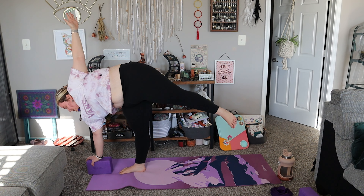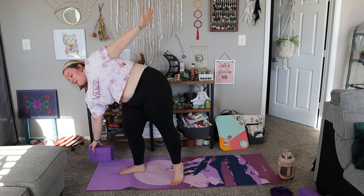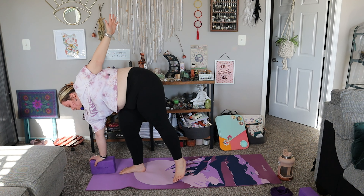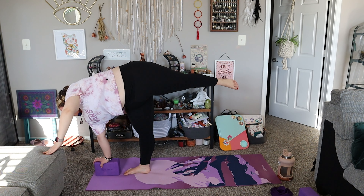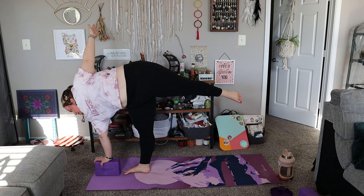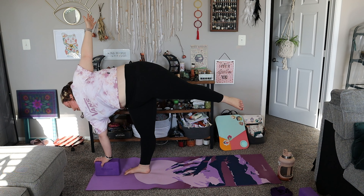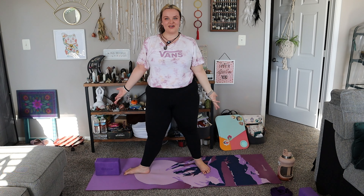You can also do this up against a wall, which is probably the best prop for this pose. It's okay to fall, it's okay to restart. Don't be afraid to use props — props are your friends. When you're ready, go ahead, inhale and exhale. Come back down and we'll go to the other side.